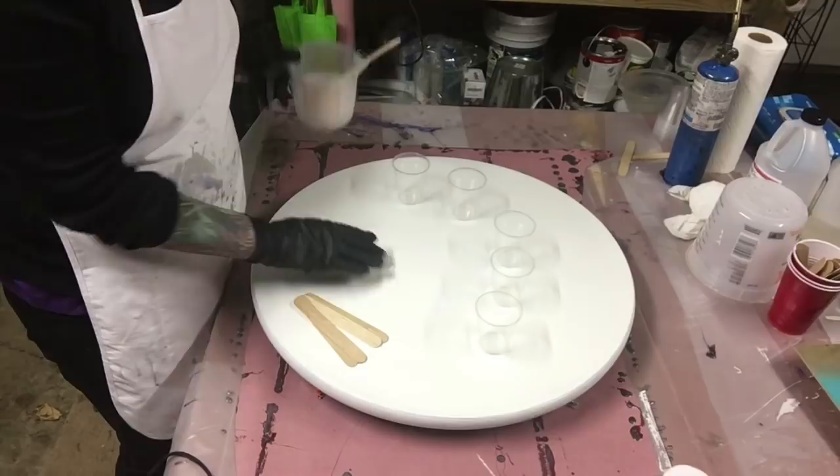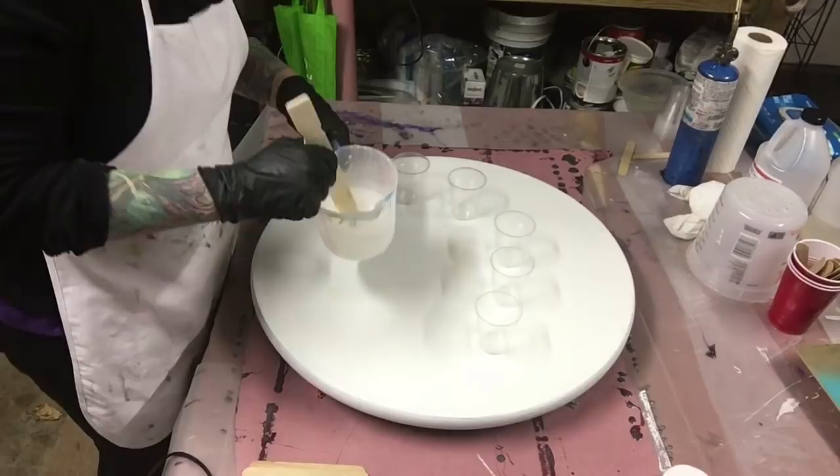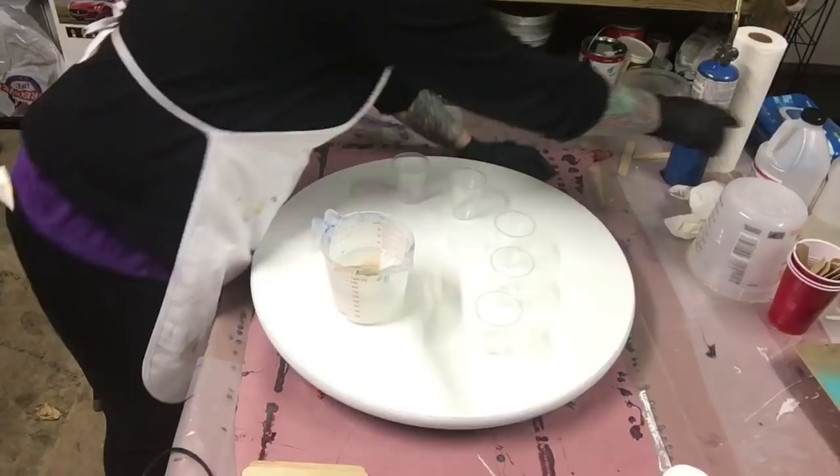Hey everybody, today I'm doing a resin painting on a round board. They're really popular right now, everybody seems to want one, so that's my choice for today. I mixed my resin up for three minutes.